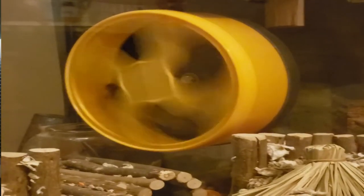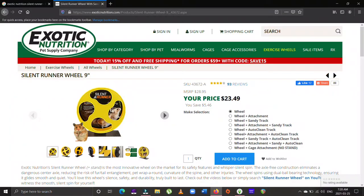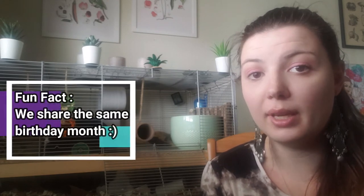The nine inch Silent Runner has been absolutely fantastic — I don't have a single complaint. It comes in nine inch and also twelve inch sizes. That wheel worked really well for the past year; my gerbils are over a year old now. But I believe they have begun to outgrow it — I noticed they weren't using it for as long as they previously had been.